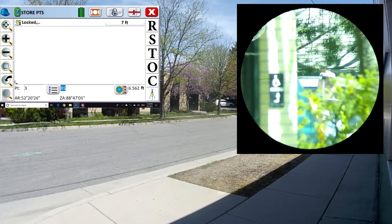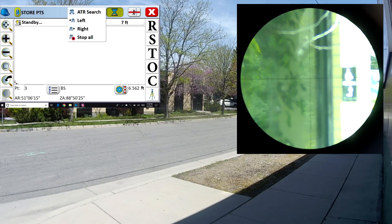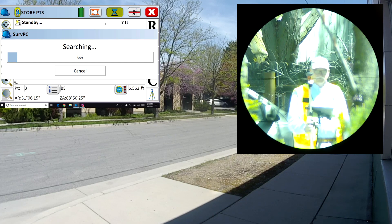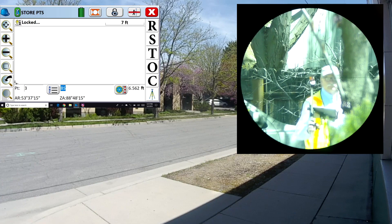The robot tracks me — it's found me again. But I'm going to stand behind the tree, and it's not going to be able to find me. So I'm going to do a standard ATR search — not a power search, just the standard search. And you can see it locks right back on the prism. And I'm good to go.